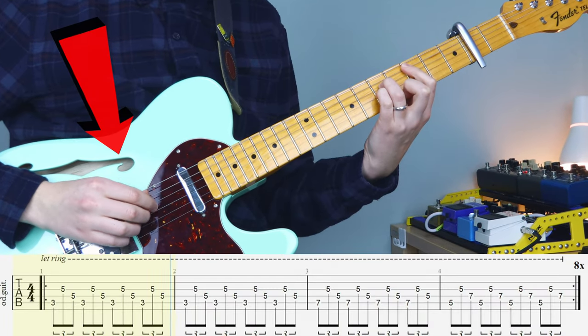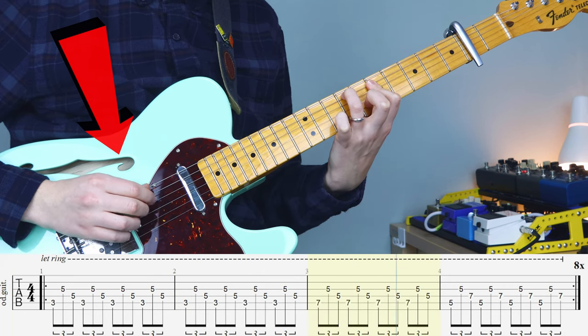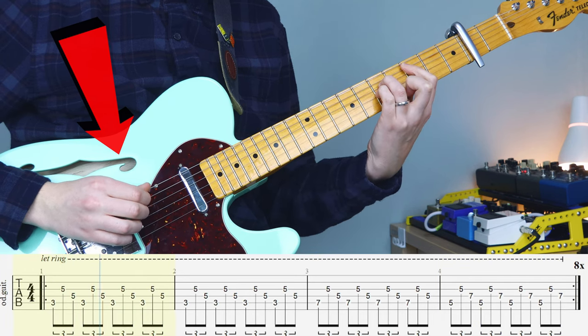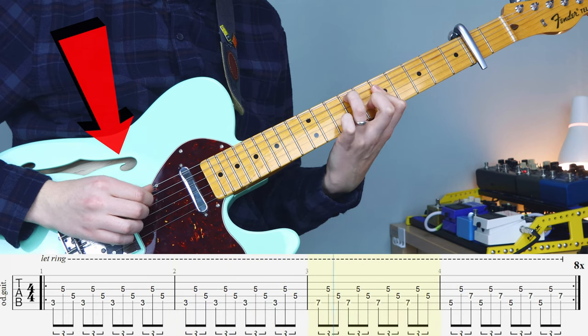For our last riff today, Camp Adventure, the picking hand's not too difficult on this one. You just want to use your thumb, index, and middle finger, and you're going to be using the same picking pattern — it repeats for all three chords in this triplet motion.